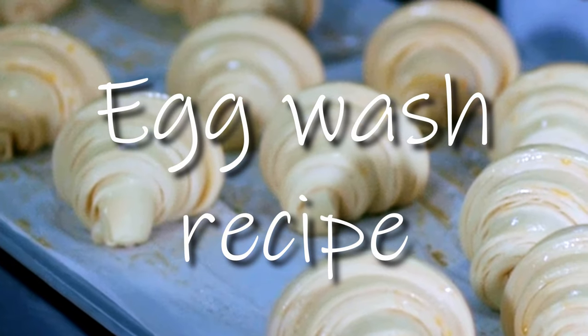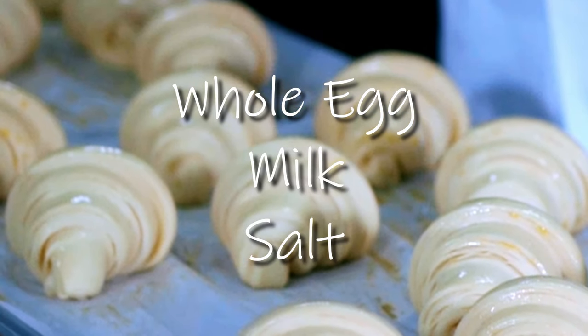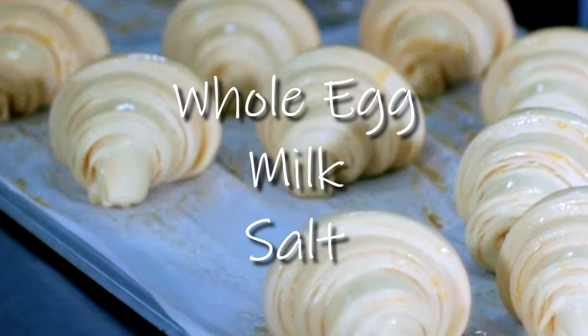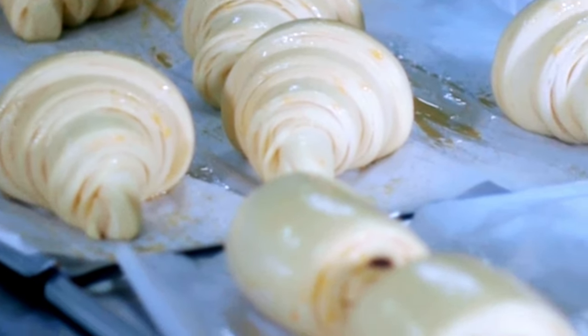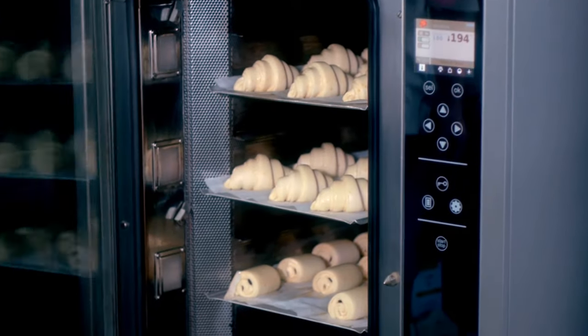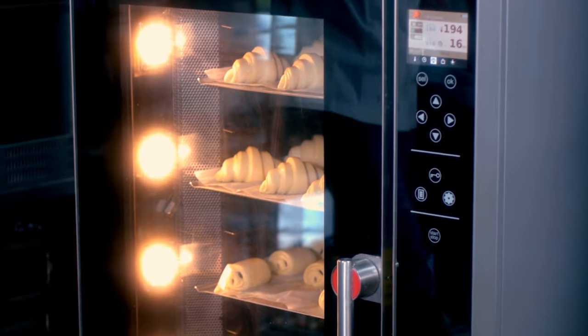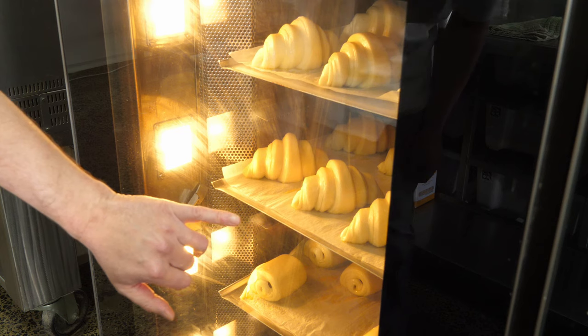The recipe I use for my egg wash is whole egg, watered down ever so slightly with a little bit of milk. It's really important that we put a bit of salt in our egg wash — this denatures the egg wash and allows you to get a beautiful thin coating over your croissants and Danish. 16 minutes, 180 degrees, 2 seconds of steam. If you don't have steam, that's okay — steam just gives you a little bit more volume.